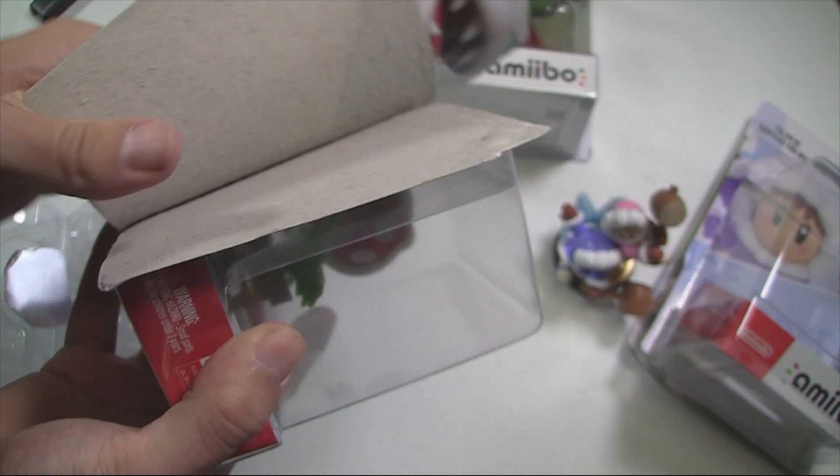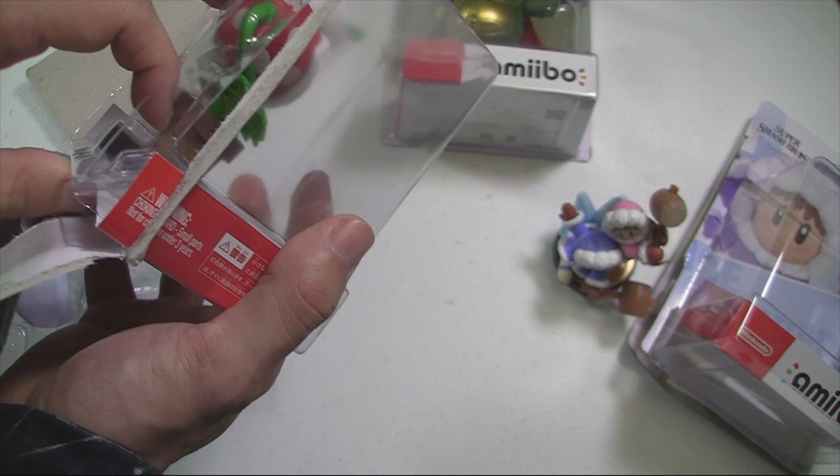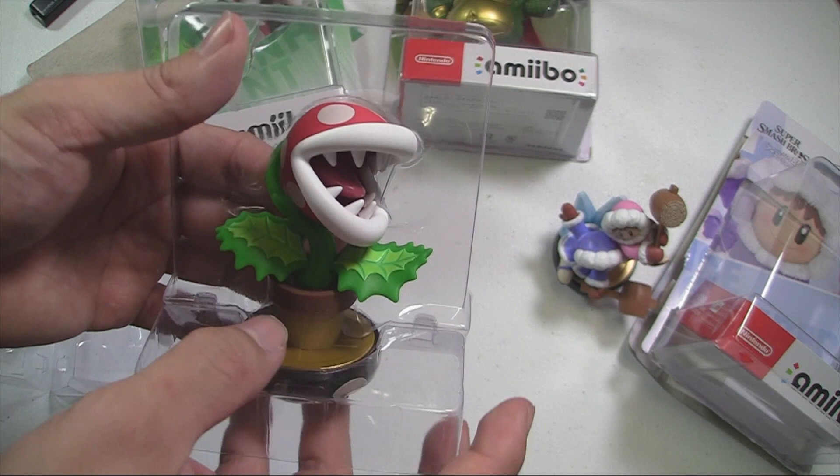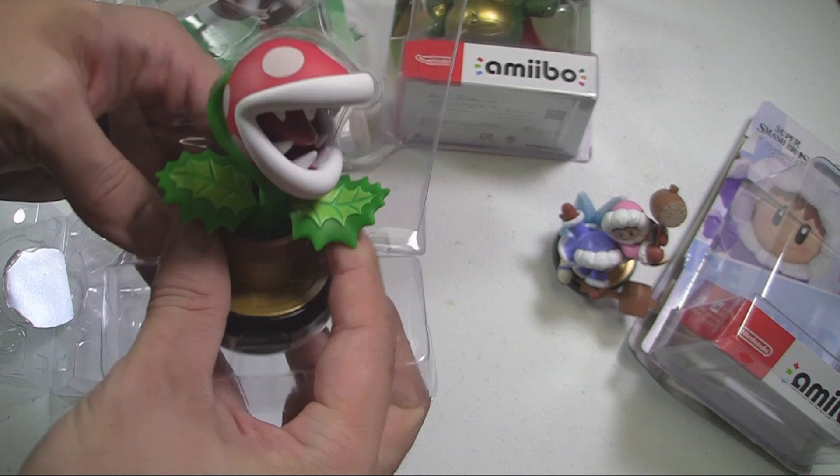I do like Piranha Plant as a character in Smash. He's pretty much the character that no one wanted but everyone likes — a weird way to say it, but it's true. Piranha Plant is very iconic as an enemy in Mario, and he works great as a Smash character. Never ever thought Piranha Plant would make it into Smash.